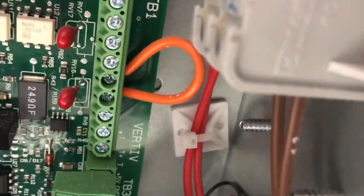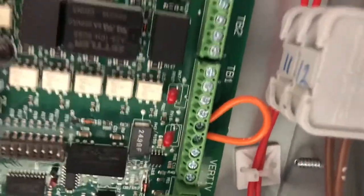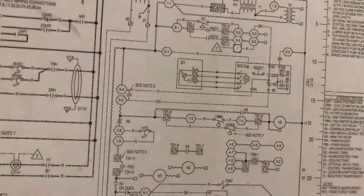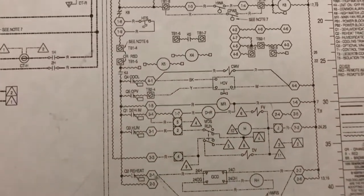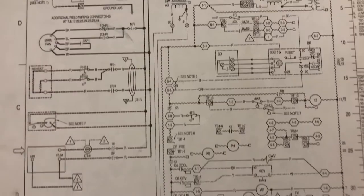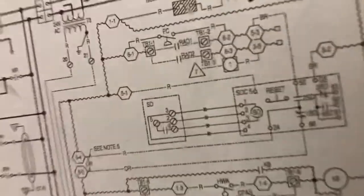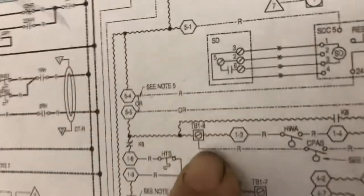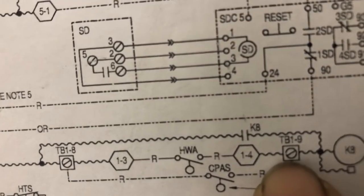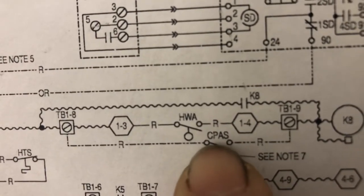We'll tie in the terminal strip — TB1, terminals 8 and 9. If you look here at the diagram, it's TB1-8 and TB1-9: the condenser pump alarm switch.